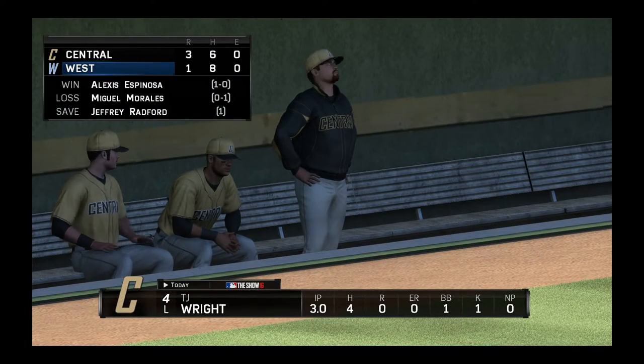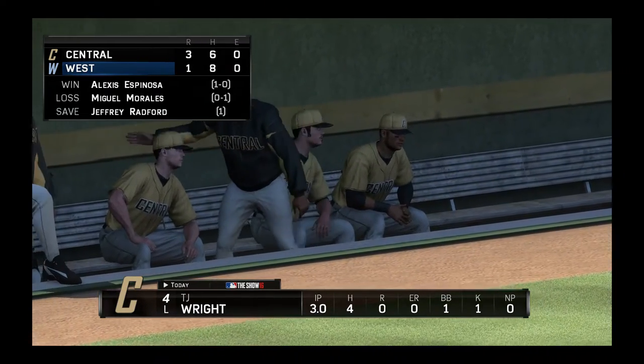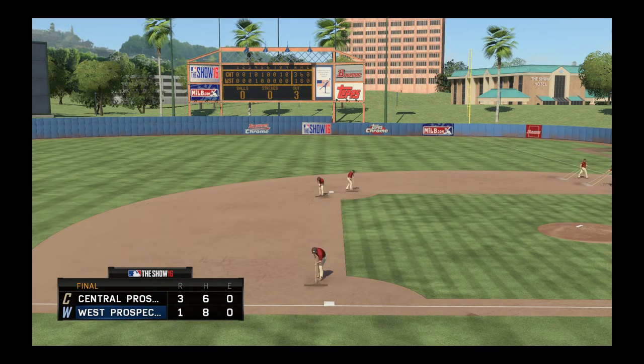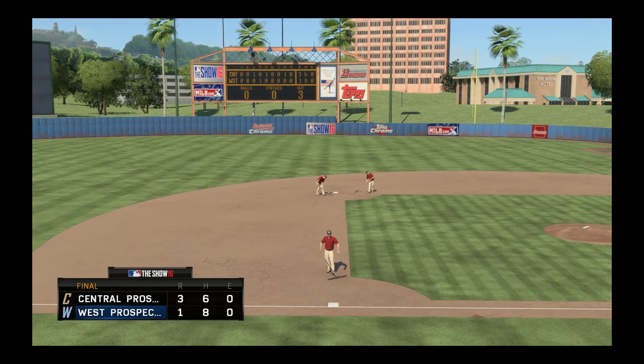So we ended up winning. We pitched three innings, only allowed four hits, got walked one guy, and we got a strikeout. That's overall pretty good. We did a pretty decent job that game. Guys, that's gonna do it for this video. I hope you guys enjoyed — if you did, drop a like, share, comment, subscribe, and I will see you guys in the next one.